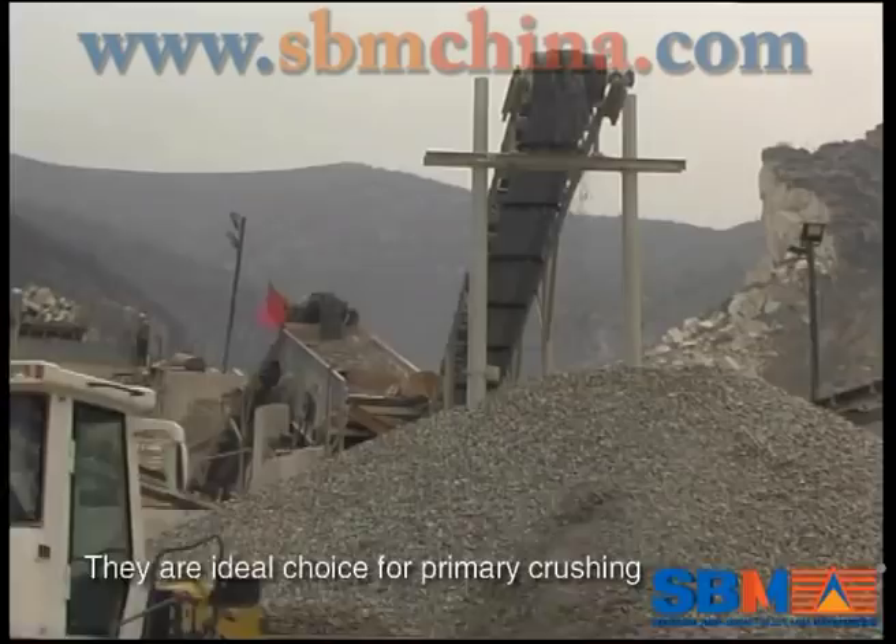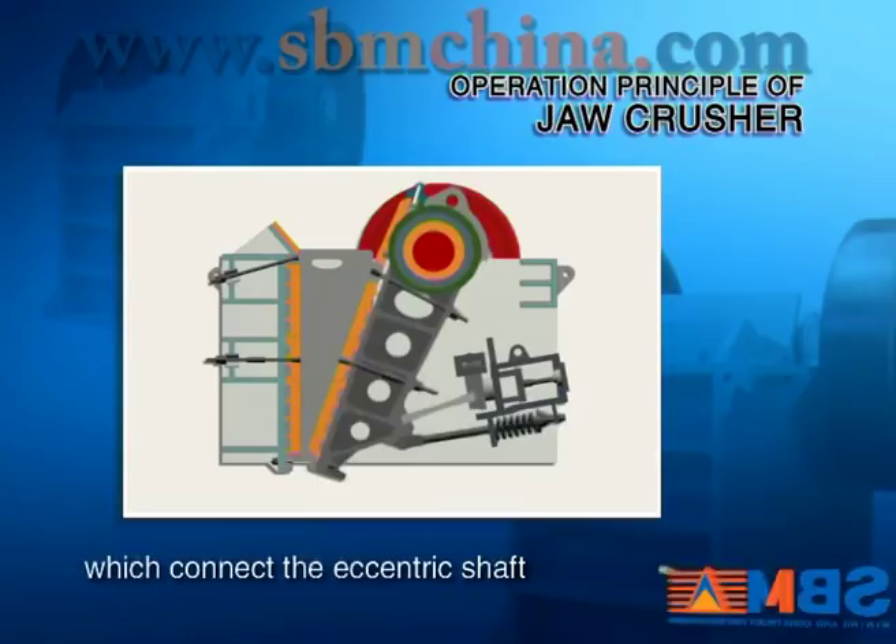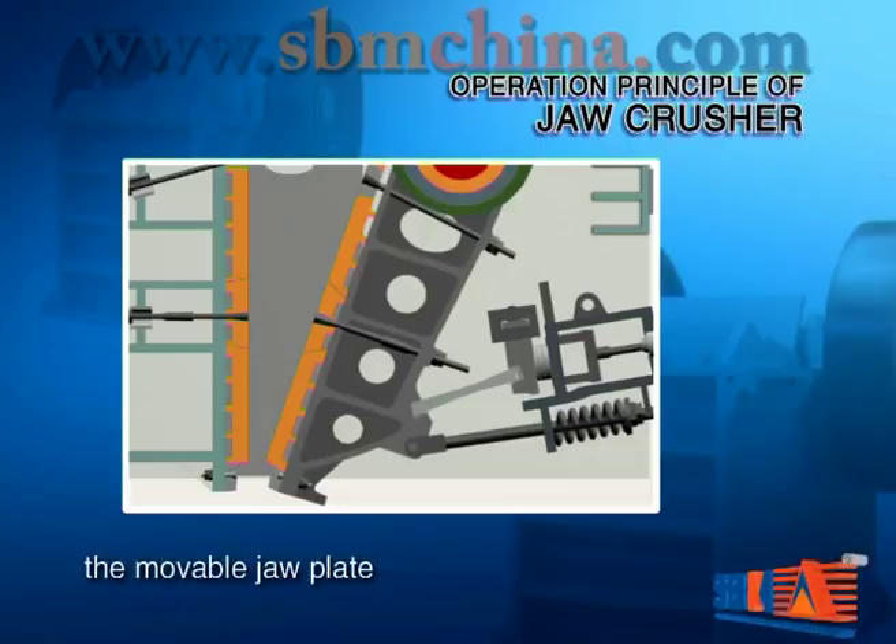Operation Principle of Jaw Crusher: The motor drives the belt and the groove wheel, which connect the eccentric shaft. Through the movement of the eccentric shaft, the movable jaw plate moves up and down.